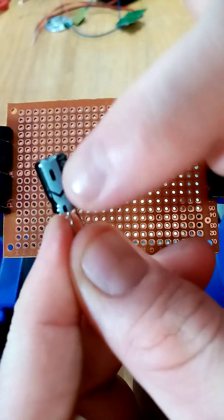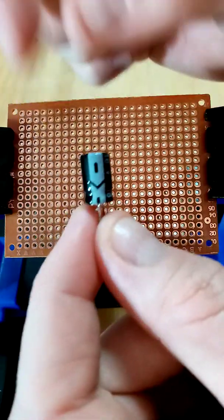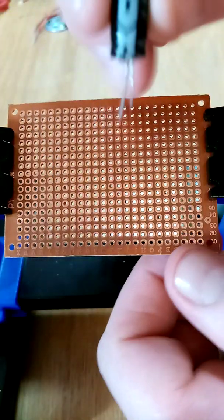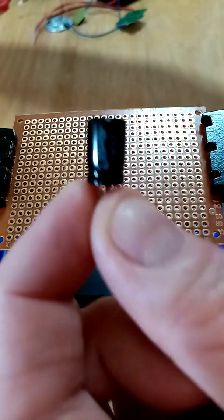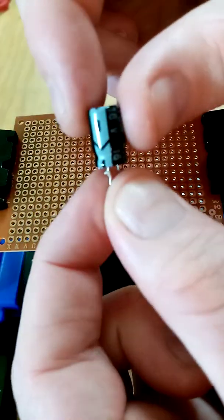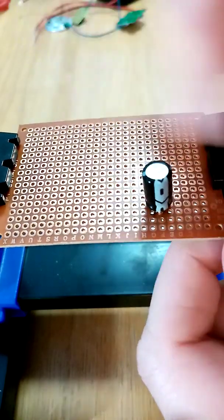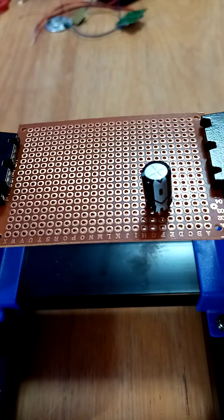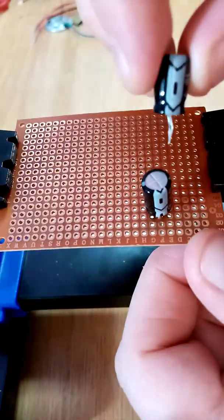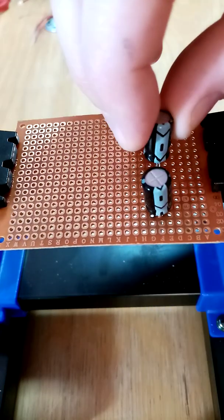The first thing we're going to do is get the capacitors. On the front of the capacitors it's gray. Many of you would know these as positive and negative — I'm not electrically minded so I'm only going to do what I've made. The gray part — I believe that's negative — is the front bit, and that's the back.